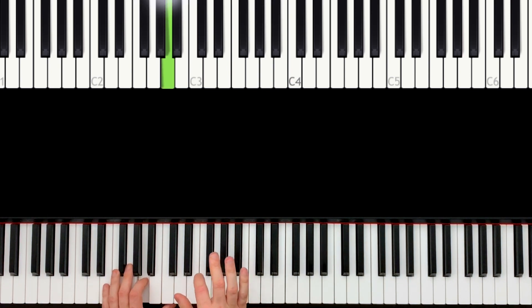Then we just play the G. We don't play more notes here, just the G, and we stay on this. Then here again we have B, A, G — now we add the E — and here the same rhythm, both hands together.